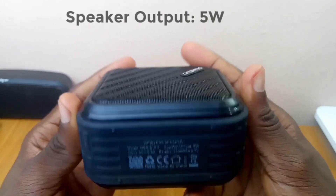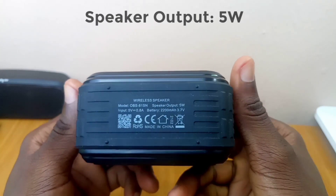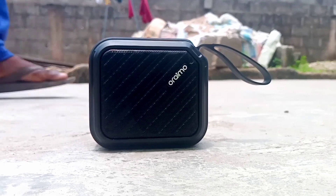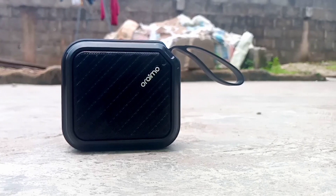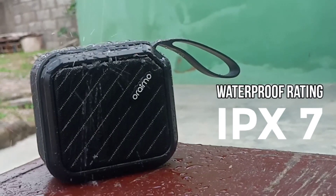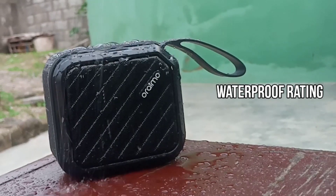The rubber base holds this Bluetooth speaker in place while playing high bass music so it doesn't shake off your table or desk. It turns off automatically if there is no device to pair after 10 minutes. The Oraimo Bluetooth speaker has an IPX7 waterproof rating, so showers and light rain are not a problem at all.